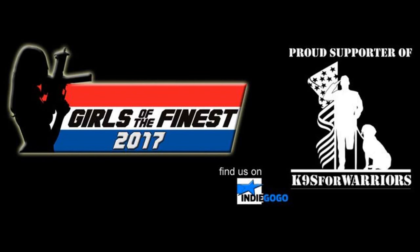HCC 788 supports Girls of the Finest, a G.I. Joe costume club. Be sure to order their 2017 calendar. Proceeds benefit the charity Canines for Warriors. Find them on Indiegogo.com.